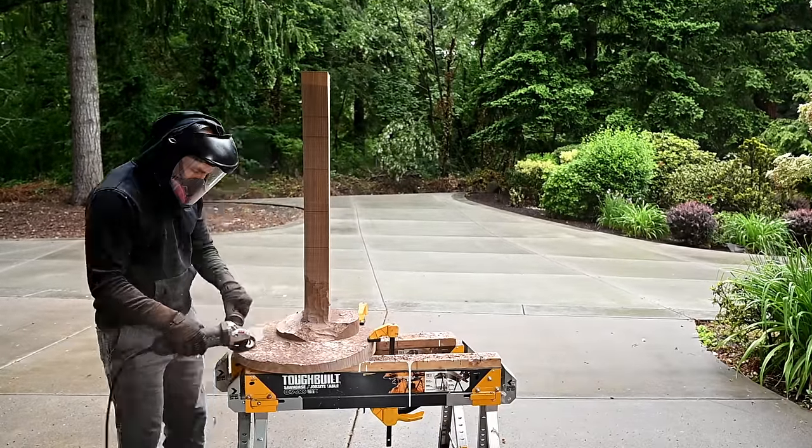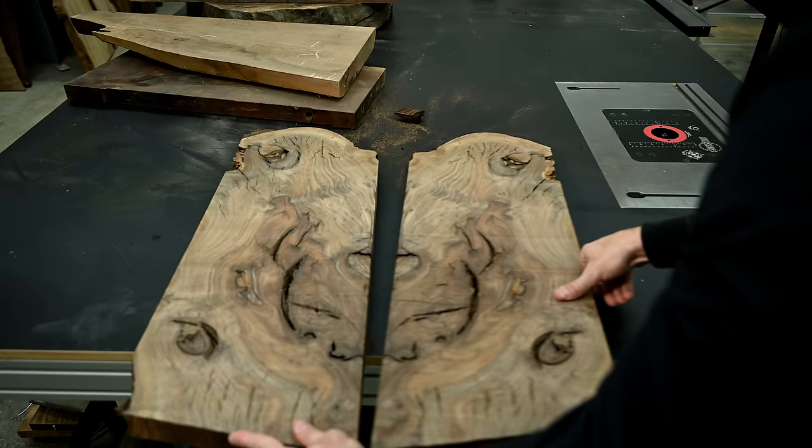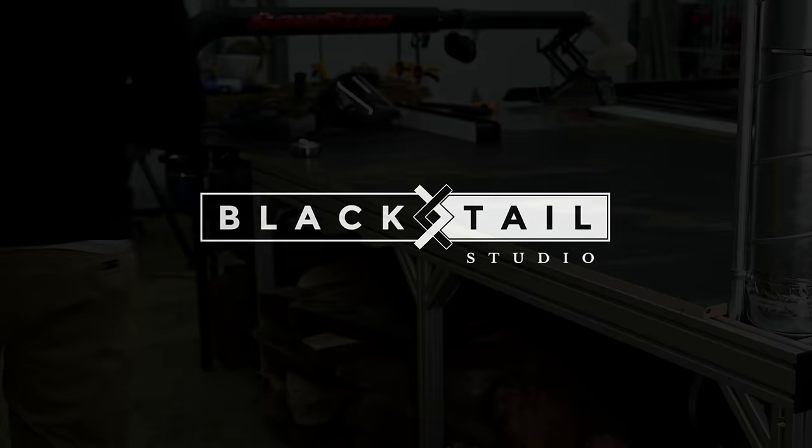Hey, this is Cam with Blacktail Studio, and this week I whittle myself a table base for a top that I made from wood that was actually destined for the furnace, and then I see just how disturbed all of you guys are with my very first Blacktail Rorschach test. Stay tuned.